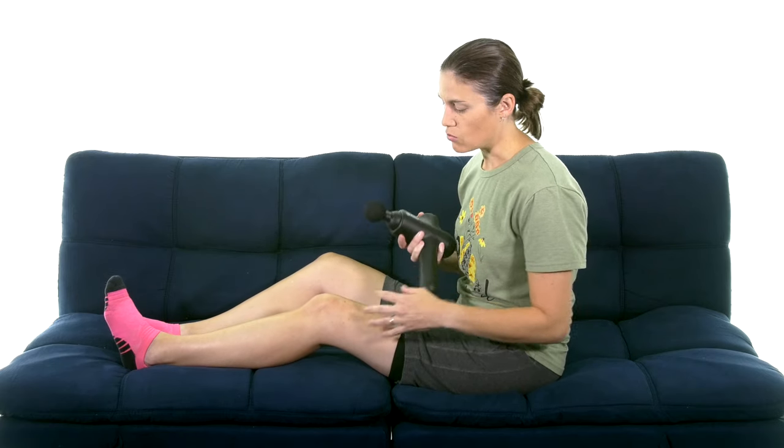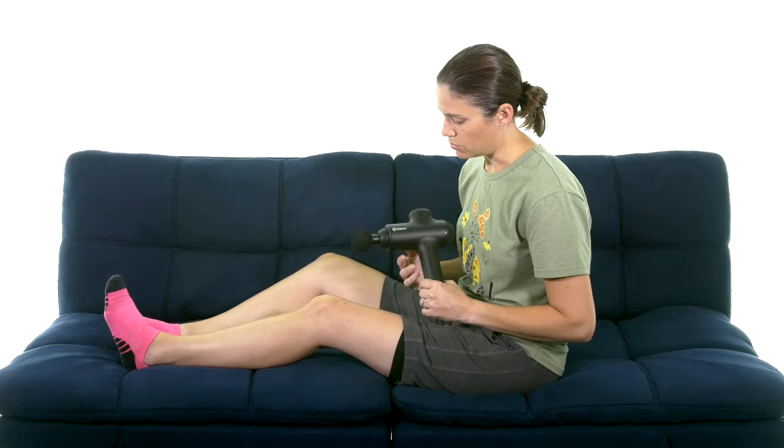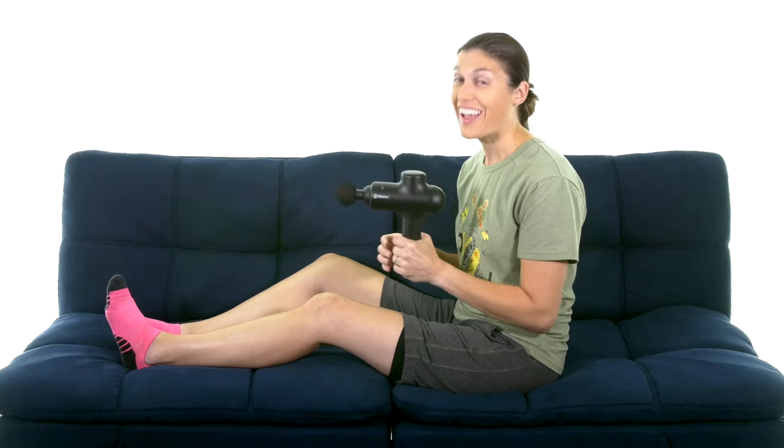It really helps relieve and relax those muscles, increase circulation in the area, and help with the healing process by getting inflammation out of there. If you're interested in purchasing the iRelieve wireless percussion massager, make sure and click on the link up there. Remember: be safe, have fun, and I hope you feel better soon.